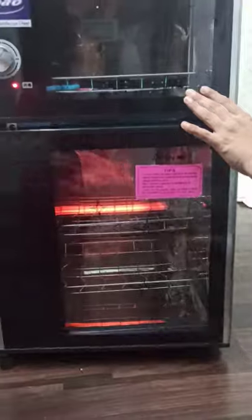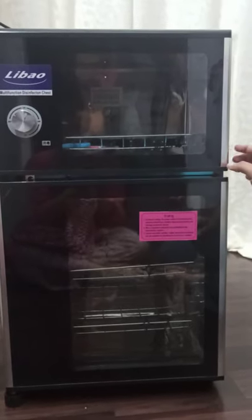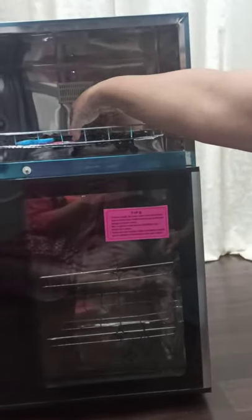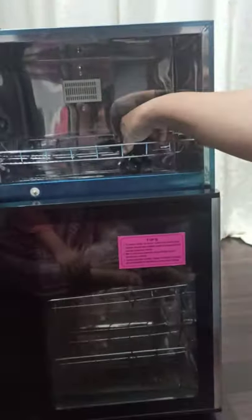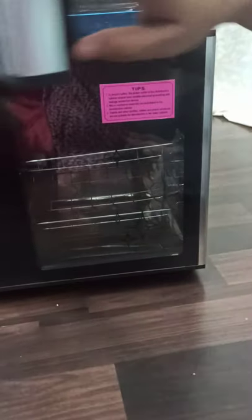In this warmer we will keep a towel like this to get it warm. Now, after five minutes, we will open the sterilizer — and our tools: comb, brush, and section clip — all these things got sterilized.